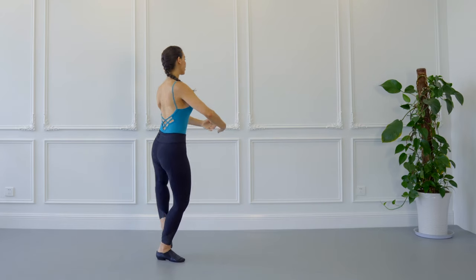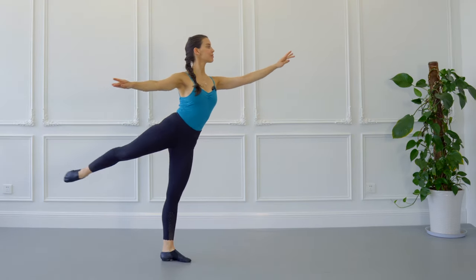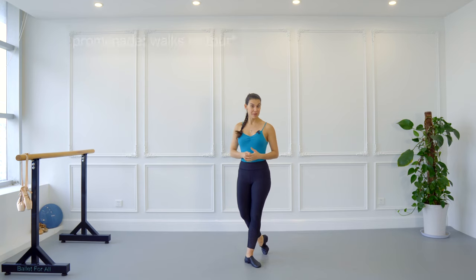Hi everyone, welcome to another Ballet For You tutorial. I'm Jelena, and today you're going to be learning everything you need to know about promenade in ballet — from the definition to tips, to promenade as a beginner. So let's get ready and get to it. Let's begin by defining promenade in ballet.